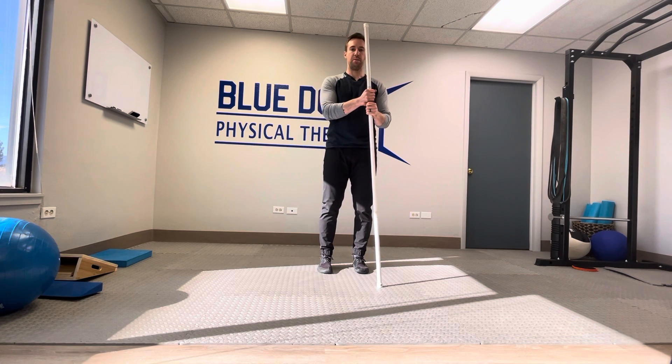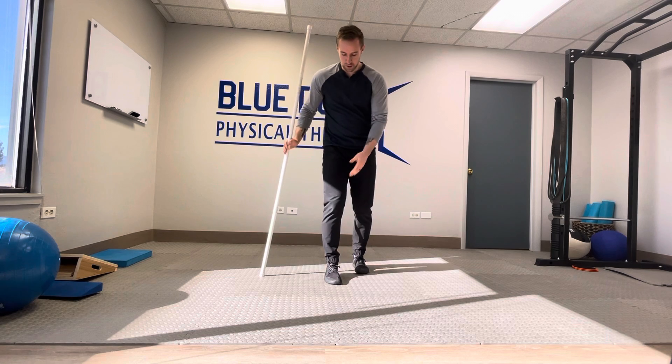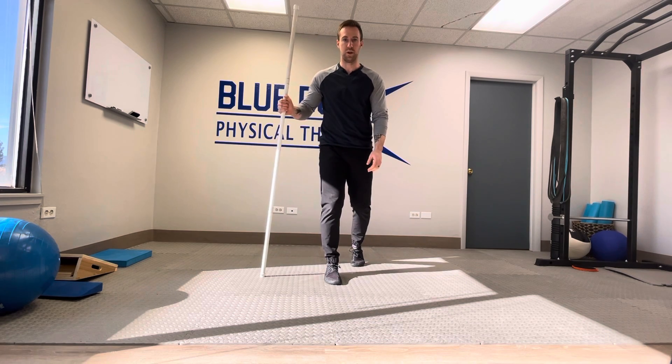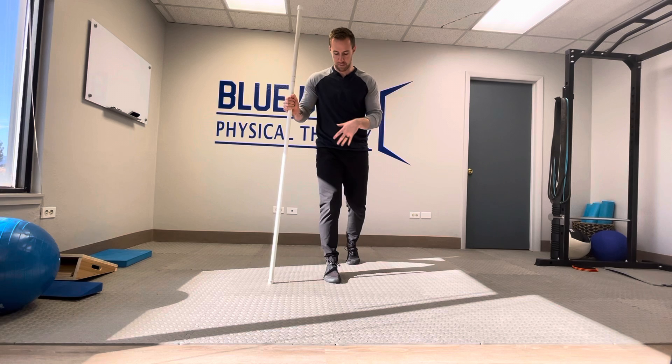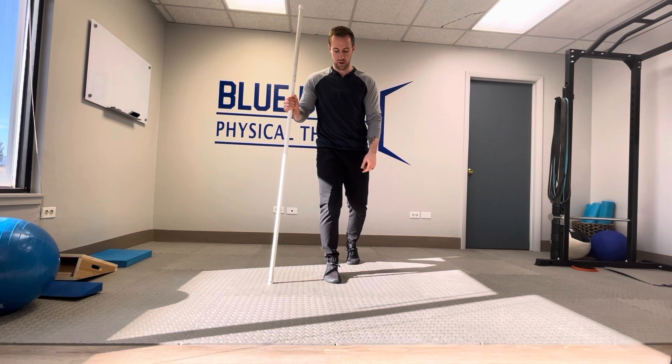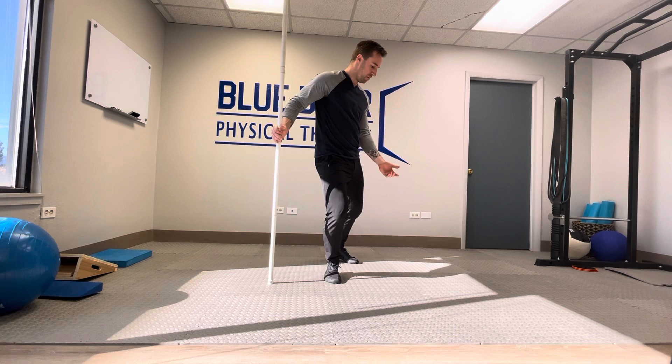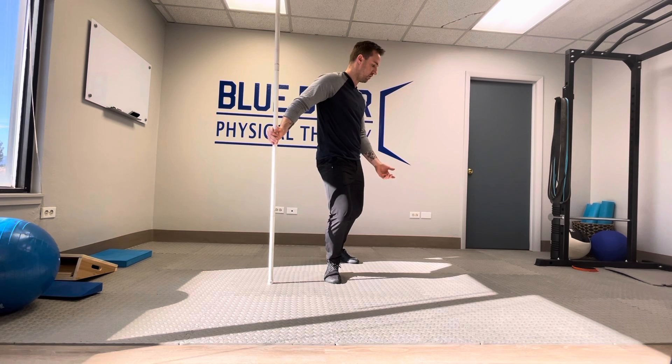You'll just need something to hold on to for balance. The leg that we're trying to work — so if I'm trying to work the right leg, my left foot's just going to go toe touch weight bearing. My weight's going to be sitting directly over that foot. As I drive my knee forward in flexion, I'm going to open my hips up into external rotation.